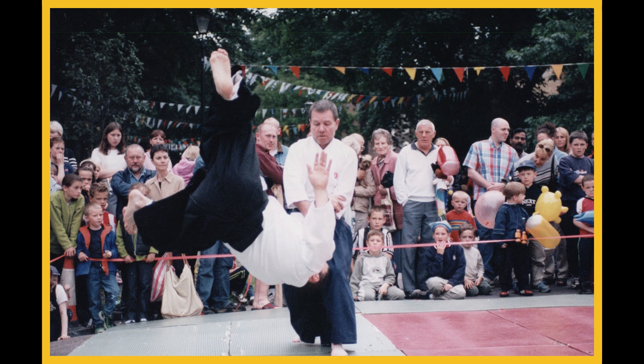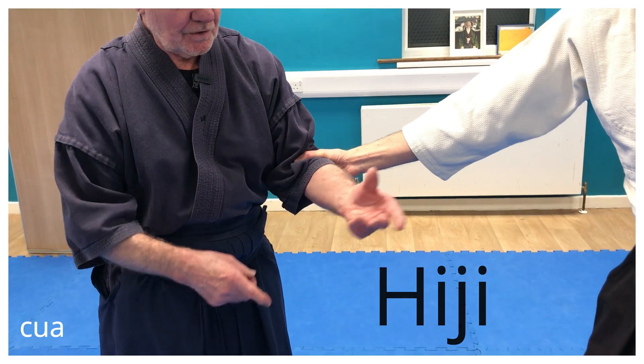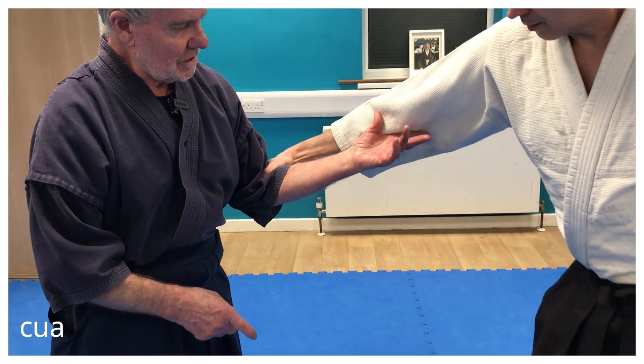Elbow grasp, which is Hiji, elbow grasp. With your index finger and thumb, you place it just on the inside of his elbow.